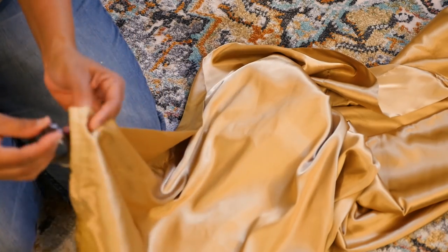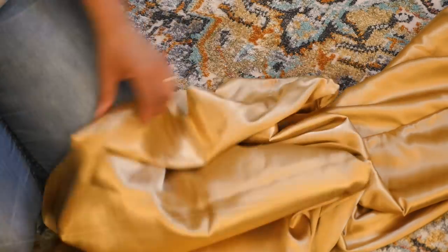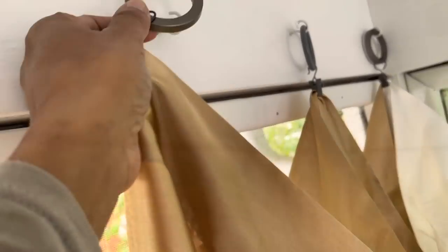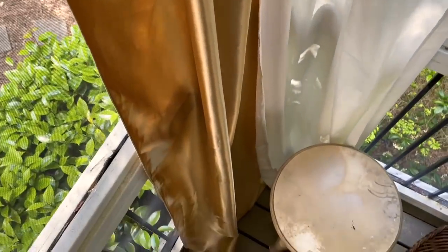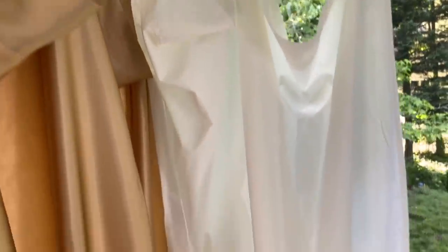The hot glue may melt and make a mess in the dryer. So I'm using some curtain ring clips and I'm going to screw some hooks in the ceiling and hang the drapes from the hooks. I decided to use gold and white — they go all the way down to the floor, and I think this is going to add some nice warmth to the room.